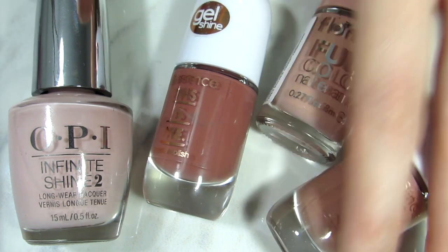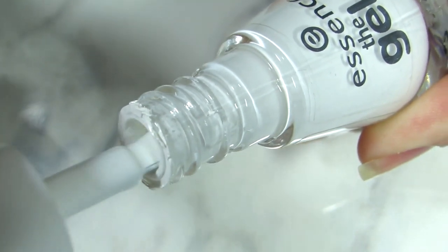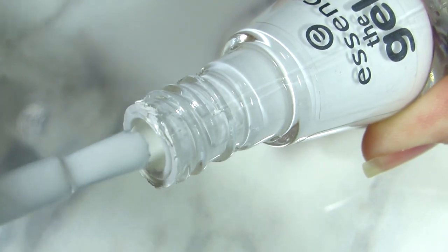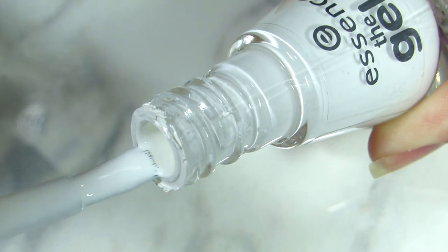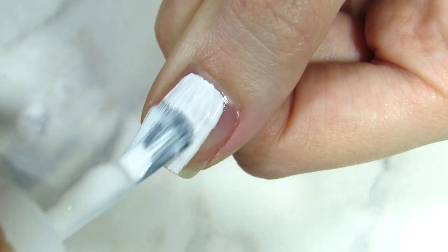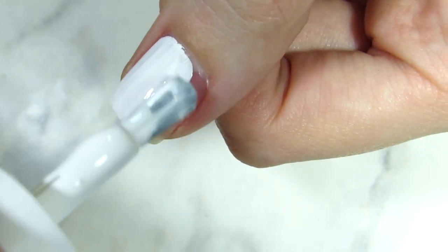The next one is super important: have one coat of white nail polish. This is the one I've chosen and I love it — I've been using it for a while. This is a one-coater, and usually white nail polishes that are one coat are the ones used for french tips, so keep that in mind. I just applied it to show you.